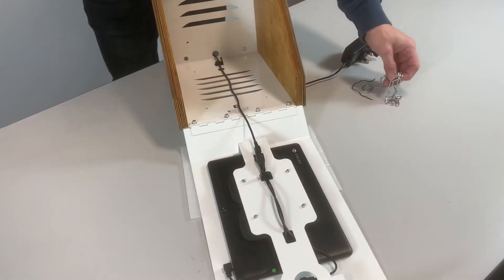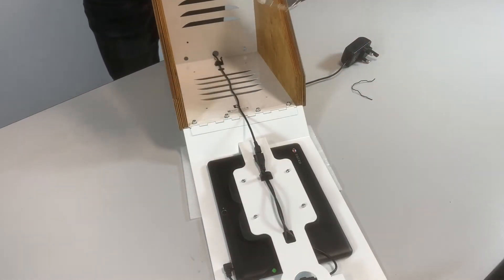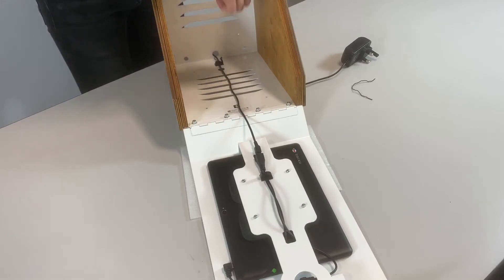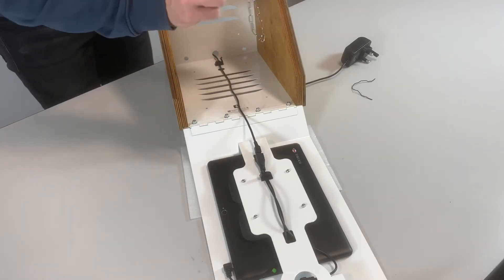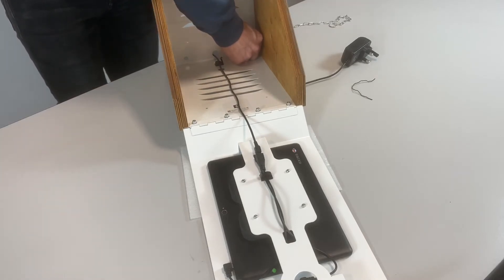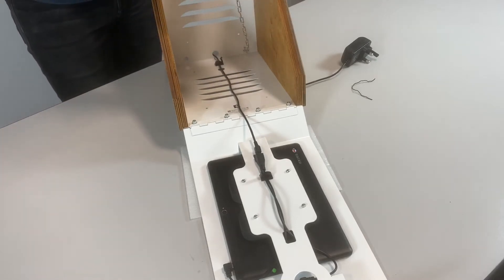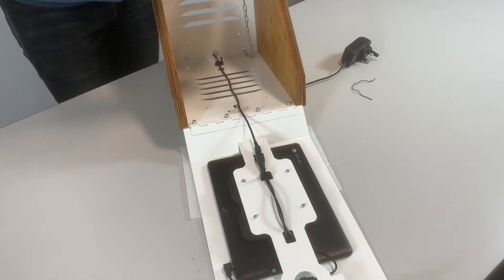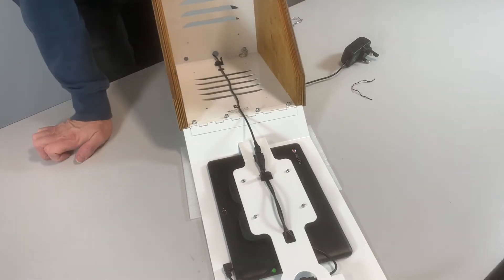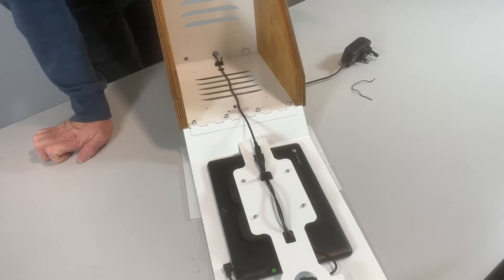The next thing to do, if you wish, is to connect the chain. The chain itself can be connected through a number of holes, but usually just one of these at the side. Take away the first ring and pass it through, then connect that up. On some other devices we also have a Kensington lock and a few other connections, so you may have something slightly different, but for the basic security chain that's how we do it.